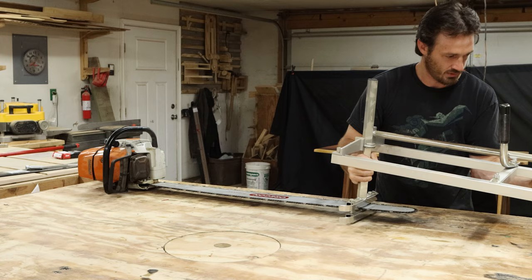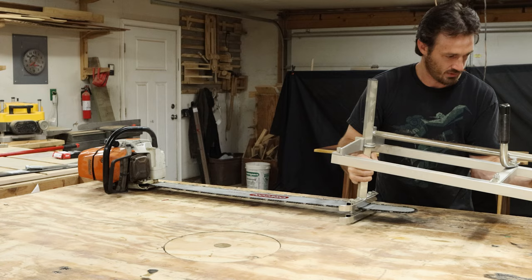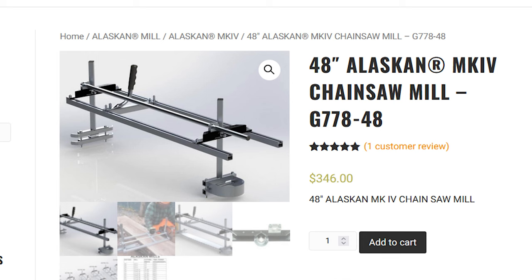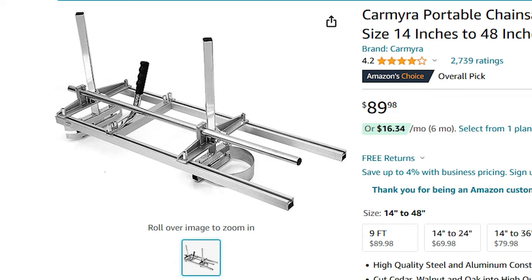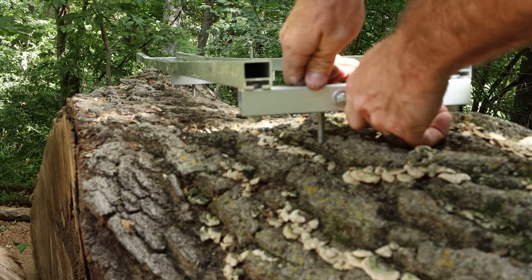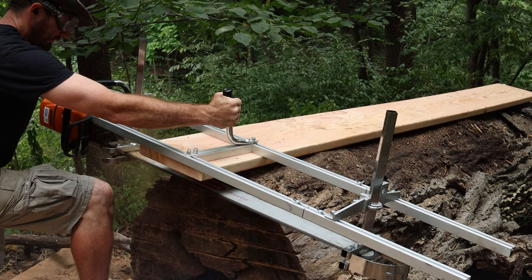Now we get to talk about my favorite part, which is the mill itself. I bought it off of Amazon — I'm pretty sure it's a knockoff version of the Granberg Alaskan mill, but in my opinion it works just fine. I'll leave a link in the description to the official Granberg mill as well as the one I'm using off of Amazon. This version came with a top mill guide, and the way this works is you need something to put on top of the log to use as a flat reference so that your first slab is flat on top. Although this top guide does technically work, I ended up switching it out for a 2x12 and simply screwed it into place because the pre-made guide didn't seem to want to stay put.